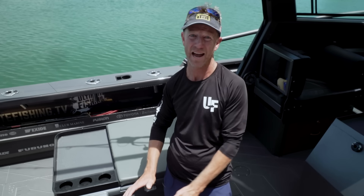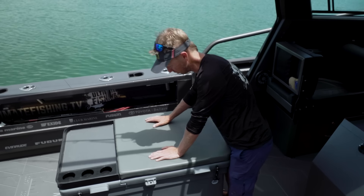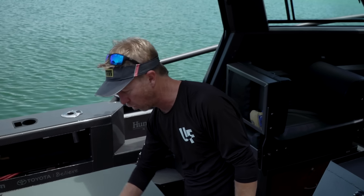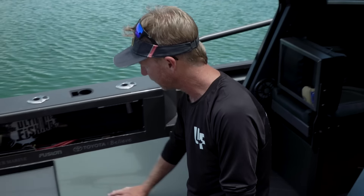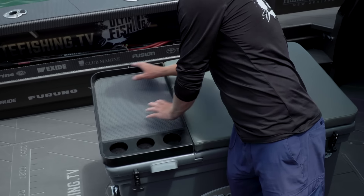Coming around the walk-around, another thing we've incorporated is a nice drain. If you take any big waves over the bow — and Staby Crafts are very dry boats — but if you're punching through some surf or beach launching, this will take the water and pump it away over the side so you're not filling the cockpit up with water.